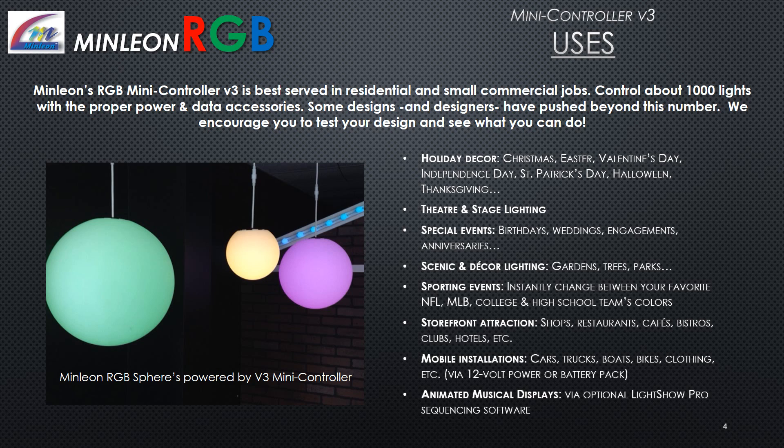Minlion's RGB Mini Controller Version 3 is best served in residential and small commercial jobs, controlling about 1,000 lights with the proper power and data accessories. Some designers have pushed beyond this number — we encourage you to test your design. Use cases include holiday decor, theater and stage lighting, special events, scenic decor lighting, sporting events, storefront attractions, mobile installations, and animated musical displays.